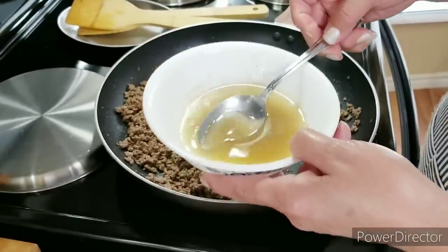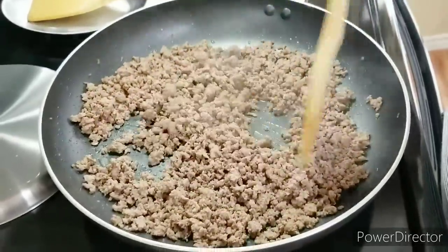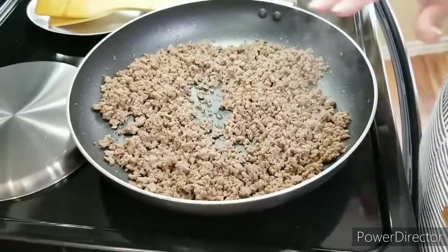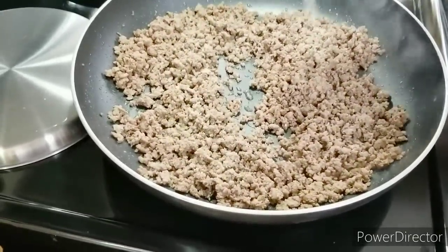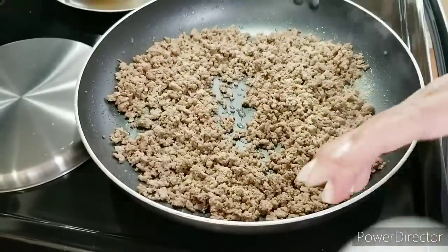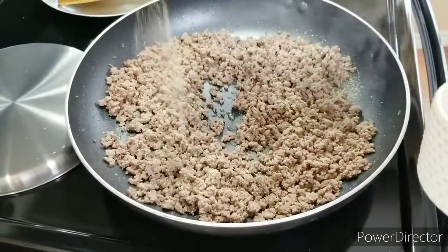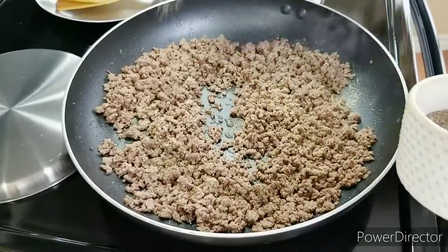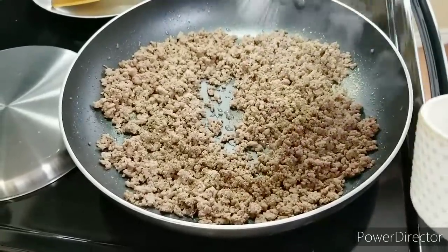I went ahead and removed all the grease. You can use real lean ground beef, but I don't think it's as tasty as the 80-20. So I'm going to put in a little seasoning — half a teaspoon of garlic powder and half a teaspoon of onion powder. I'm going to put in a little bit of pepper; you can use as much as you want. And a little bit of salt.